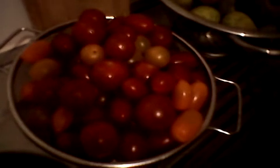The red one — it's so cute! Baby tomatoes in three colors: orange, red, and yellow.